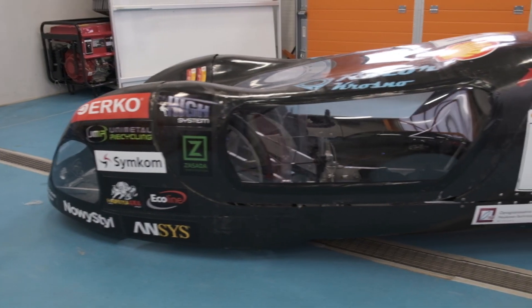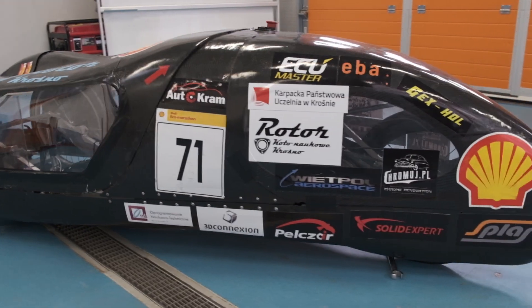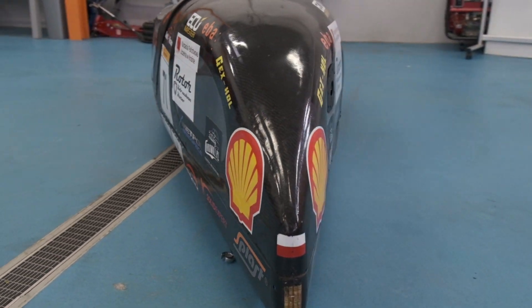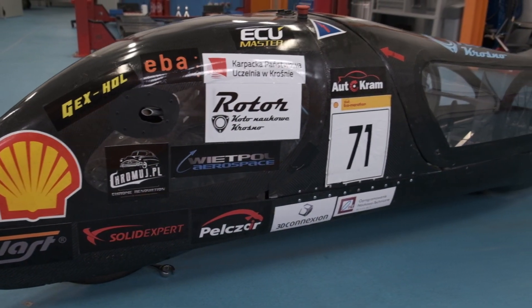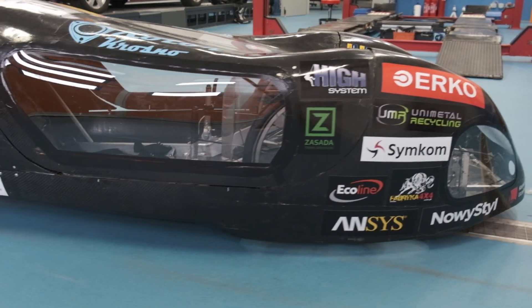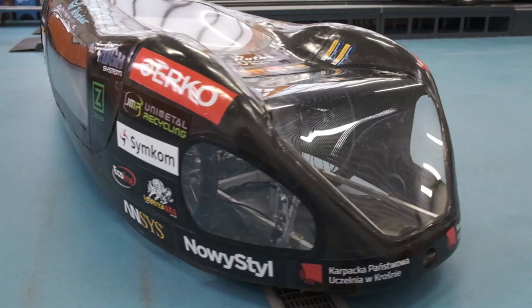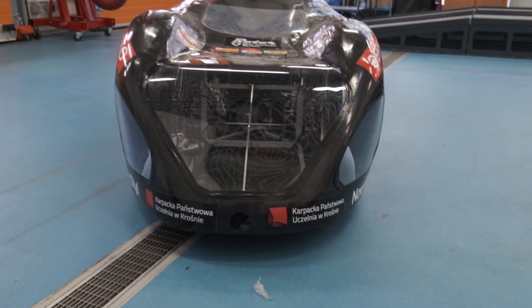The body of TeamRouter is made of carbon fiber. The frame of the vehicle is made of aluminium alloy profiles. According to the rules, the engine exhaust gases are led outside the vehicle. The body is fully closed. The car has special crumple zones to ensure the driver's safety. It is a proven design with which we have been competing in the Shell Eco-Marathon since 2016.